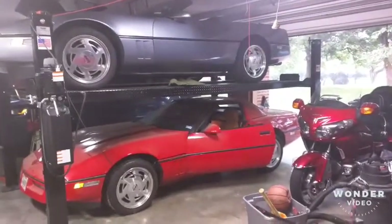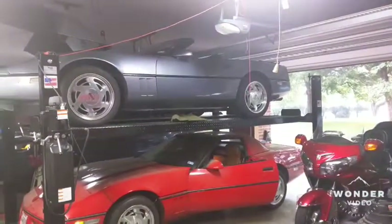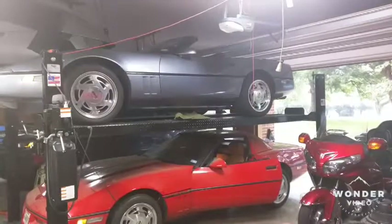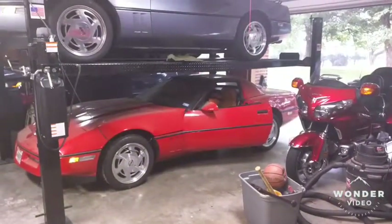Hey, hello again do-it-yourselfers, a C4 Corvette fan here. Top car: a '90 convertible, 6-speed, 180,000 miles — never going to be worth much, but lots of fun to drive. Bottom car: an '89 convertible, 6-speed.